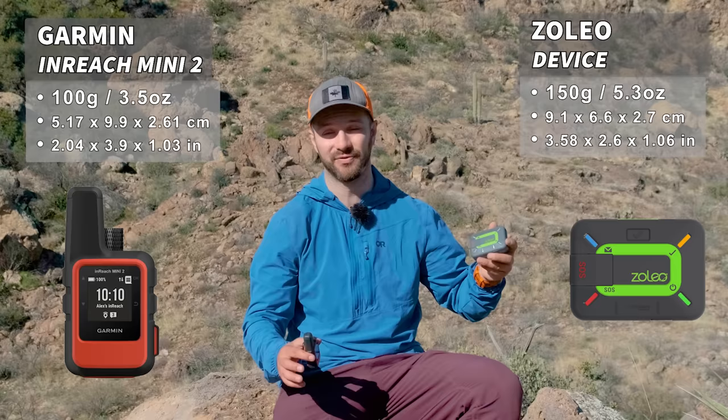First, let's compare the specs of these two devices because that may be a deal breaker for some of you. If you want really ultra-light gear, you're going to want to go with the InReach Mini 2 because it weighs only 100 grams, whereas the Zoleo weighs 150 grams — that's 50% more weight. The Zoleo is also just a little bit bulkier than the InReach Mini.